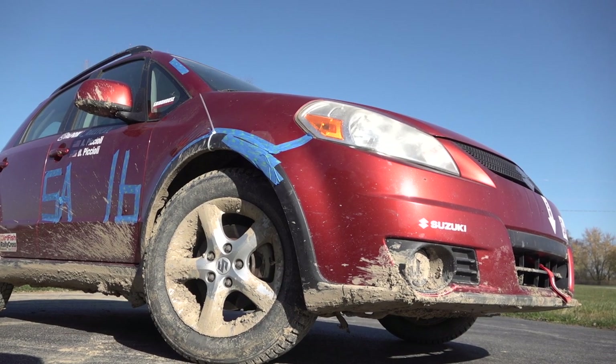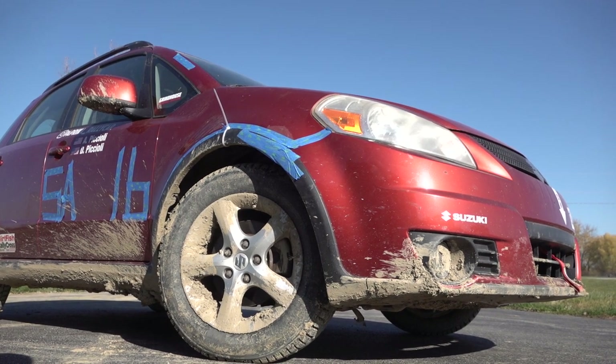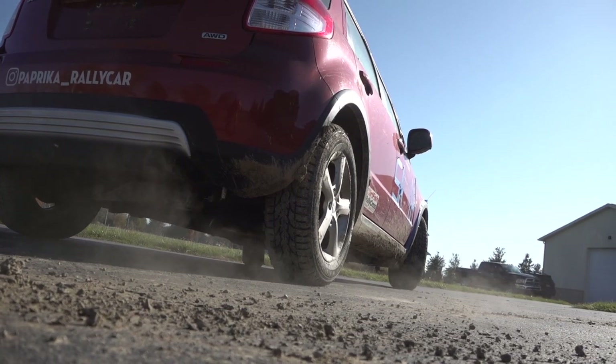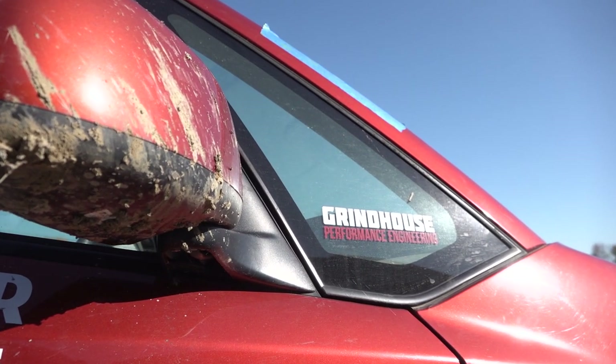If you're new to the channel, Paprika is my wife's 2009 Suzuki SX4 Rallycross car that spent the first half of its life in Vermont and the last couple years competing off-road. I honestly can't tell you the last time this car has been washed, and my wife just mentioned it's never been waxed since she bought it new. I've got my work cut out for me today.